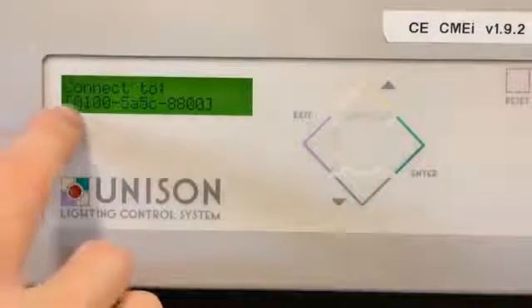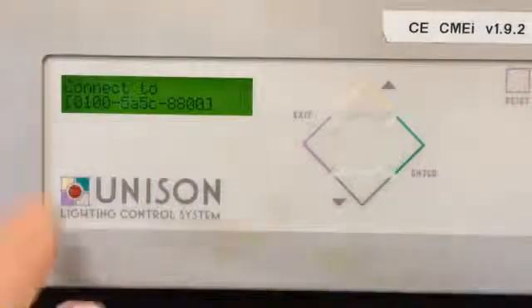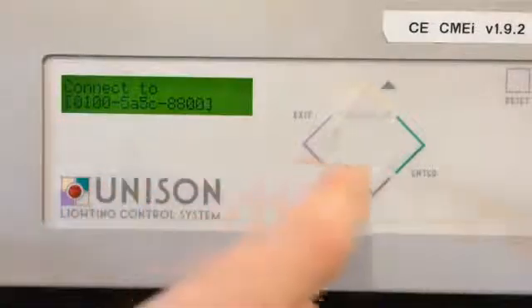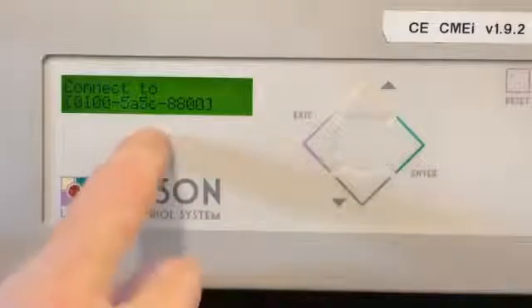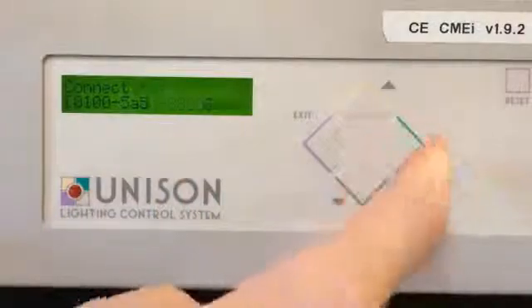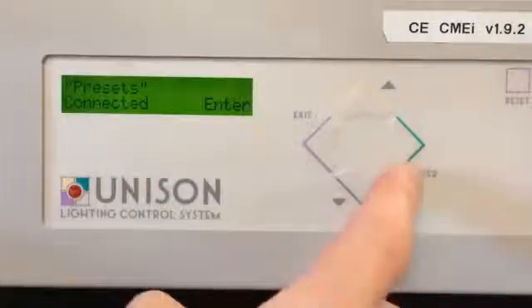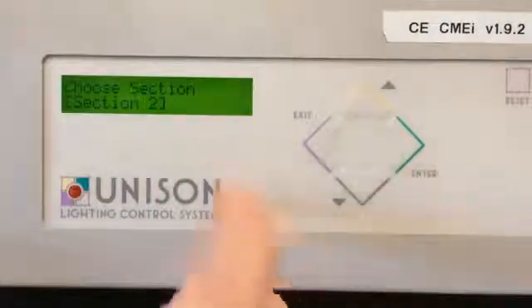It will then give you a series of numbers and letters — you should see about 12 digits in general. Once you have that, go ahead and press enter. You want to make sure it matches whatever station you're trying to bind to. Press enter, and then it will say connected. Press enter again.